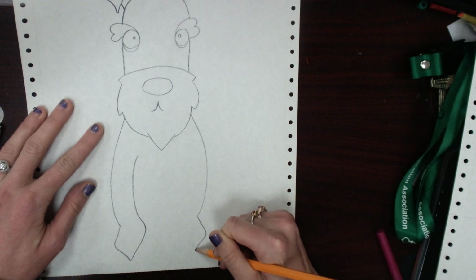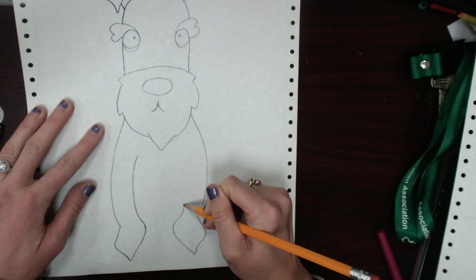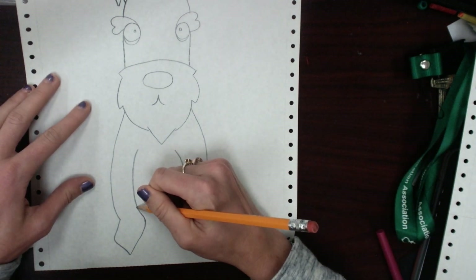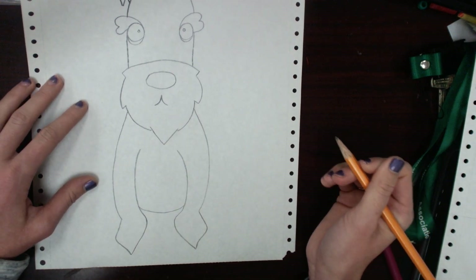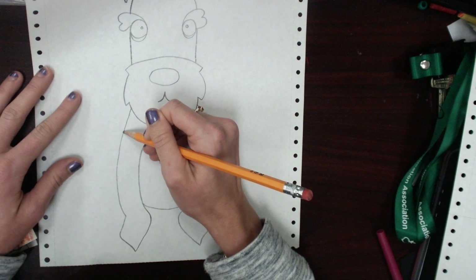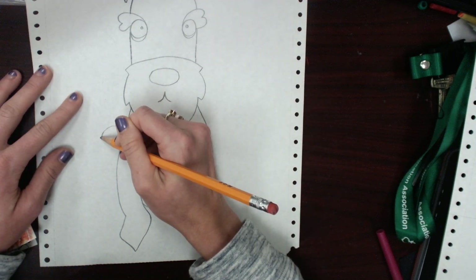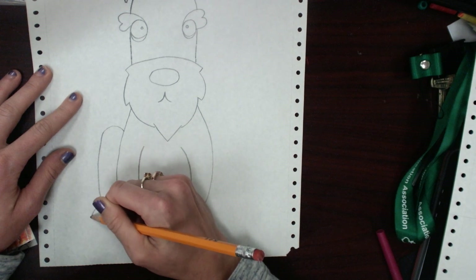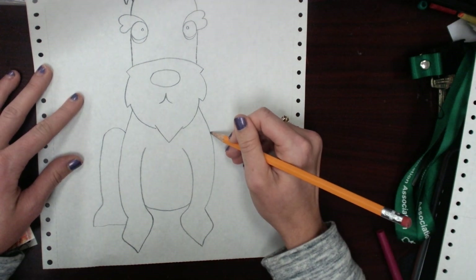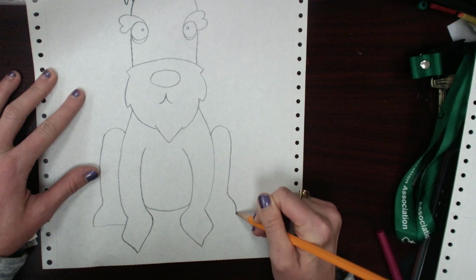Bring it down, and then bring it in just like so. Now we're going to add his little belly, so it's just a curved line. And now we're going to add his back legs — it's going to look like he's sitting on his haunches. So we're going to start kind of up here and you're going to draw an arch like that, then bring it down, curve it out, and then bring it in. And then we're going to do the same thing on the other side — up, bring it down, curve it out, and then bring it in.